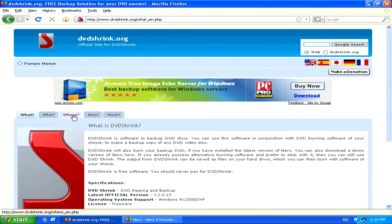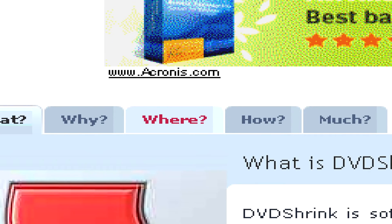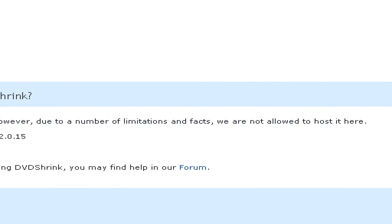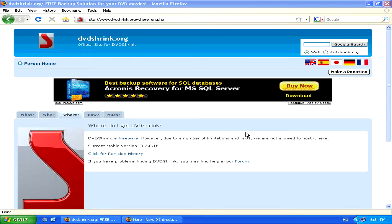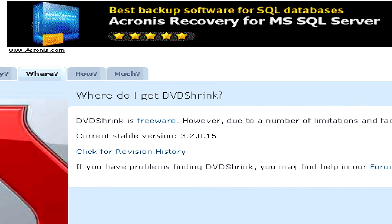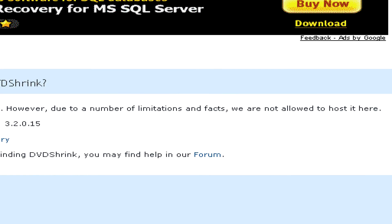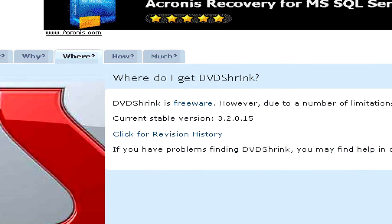To download it, simply follow the download link on DVD Shrink's official website. Here you'll be able to see that DVD Shrink isn't allowed to post a link for a download on their official website, but if you search for it on Google, you should be able to find it quite easily. And remember, no matter what, don't pay for it because it's meant to be free.